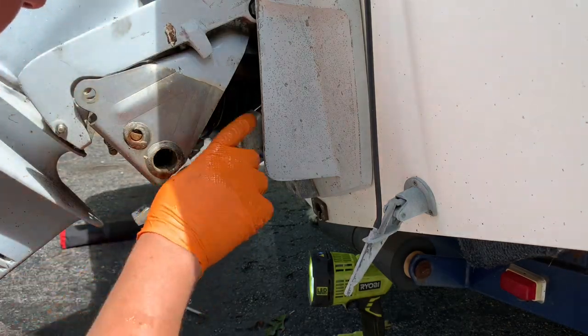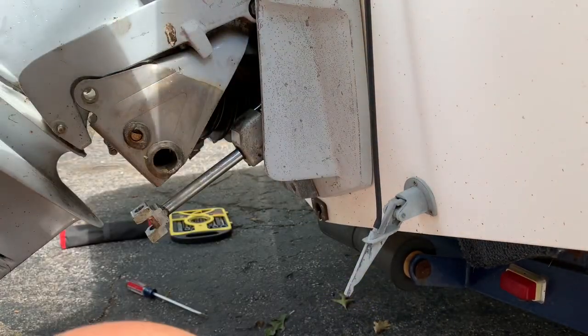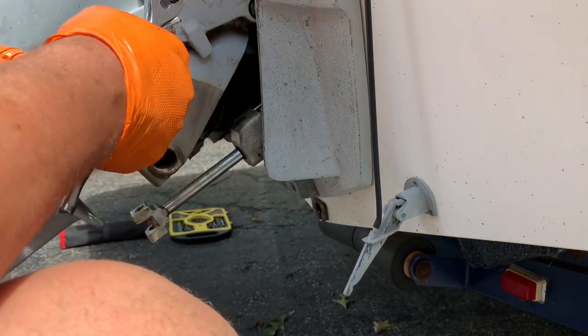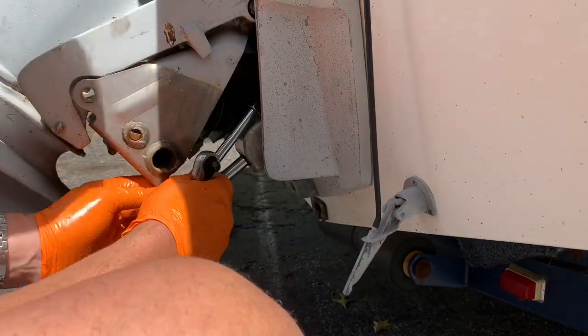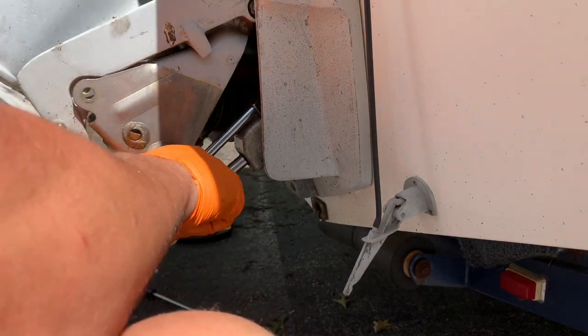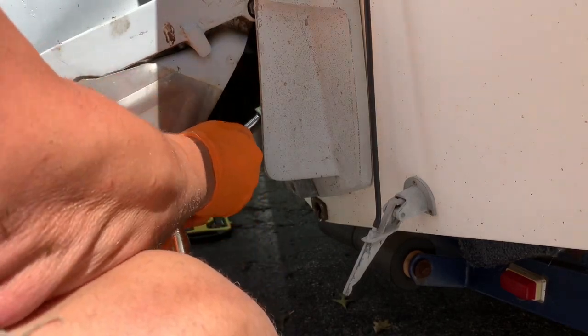Okay, so we've got that one off. I need to get a bigger one for this. So that one I was using was a 10 millimeter. I'm guessing this is — yeah, it's like a 13. So I cracked this one loose going the same direction — we were going the other way with the other one.